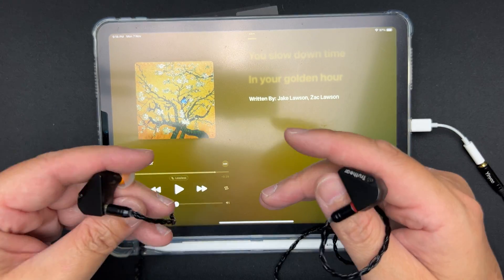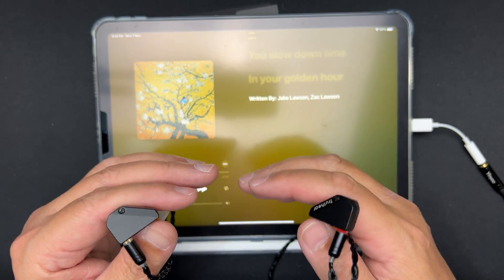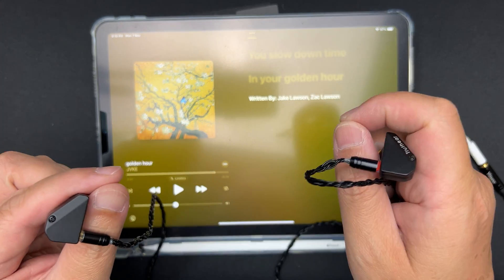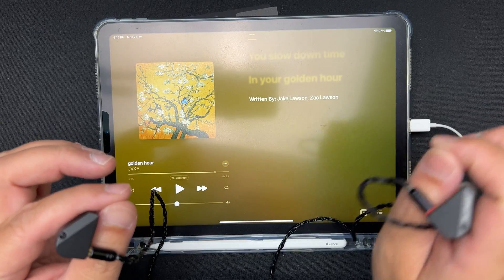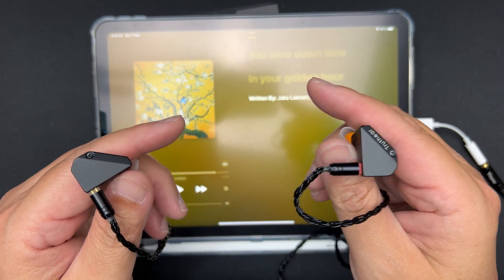The treble is not the brightest, but it has a good natural extension on cymbal strikes. The piano sounds naturally rolled off and the birds chirping also sound pretty natural.